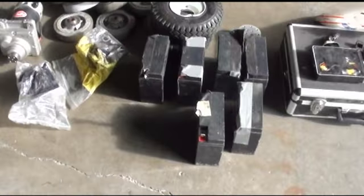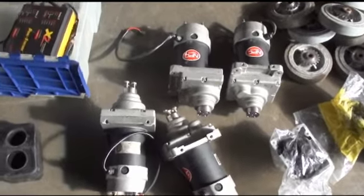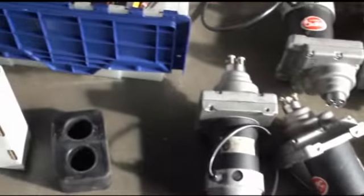Along with the robot came a pile of batteries, some wheels, and foam stuff. Here's the top.